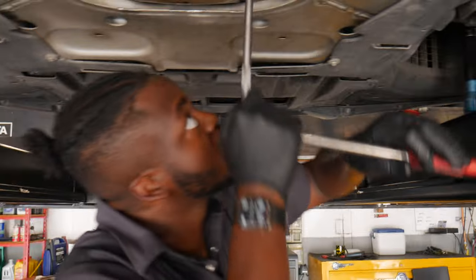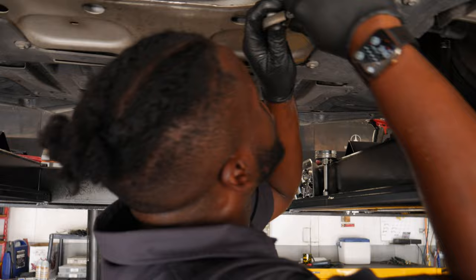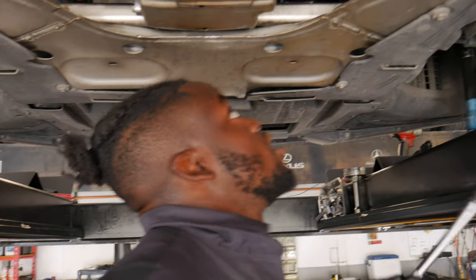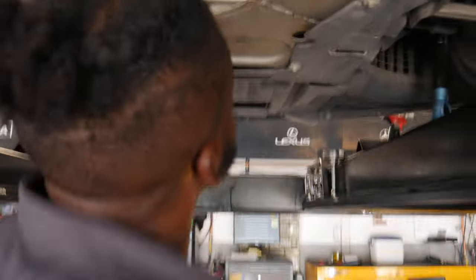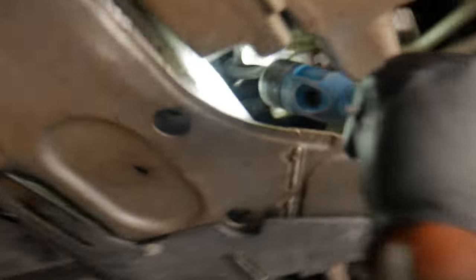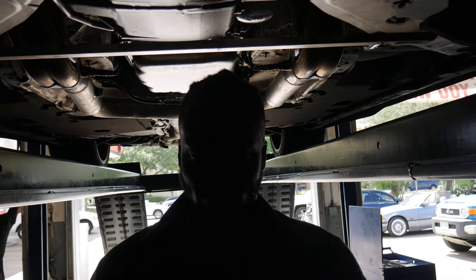I don't like how this one keeps going though. You don't wanna tighten it too tight on an aluminum block. I probably can't reach those other two as-is — gotta take the undercovering off. But I'm just gonna let Frank drop the oil pan, redo the sealant, and torque all the bolts down to spec. I don't wanna keep going and risk stripping something or snapping a bolt head off. Frank, I know you're watching — I hope you're ready.